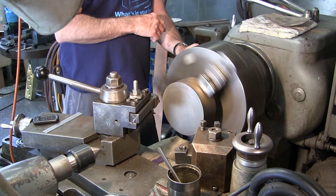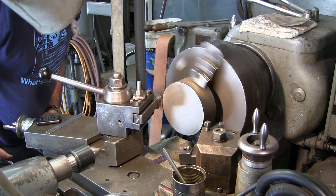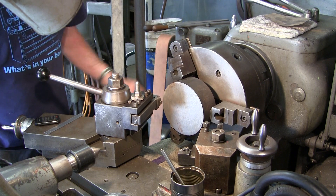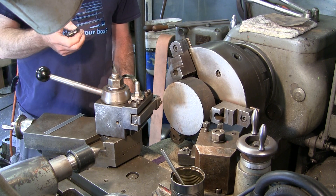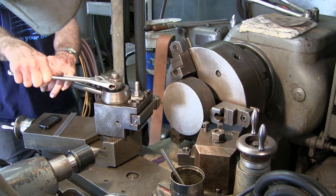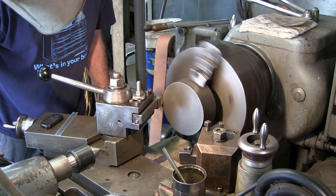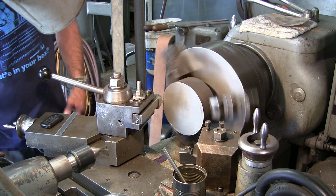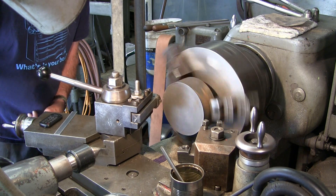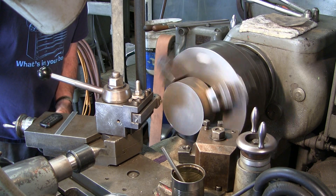Let's see how we're doing at this speed right here. Now I'm just going to come in and touch. We're in a good position right there — we lock down our tool post. We're going to come in and touch here; we're just setting our travel dial on our lathe so that we know where zero is.